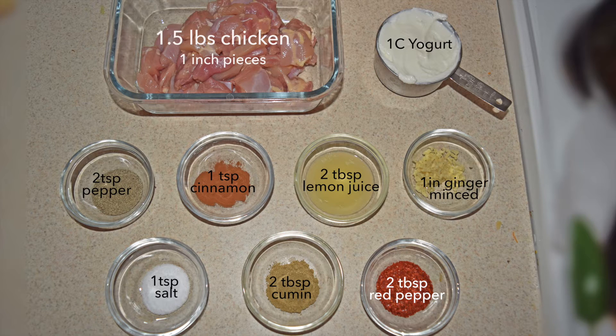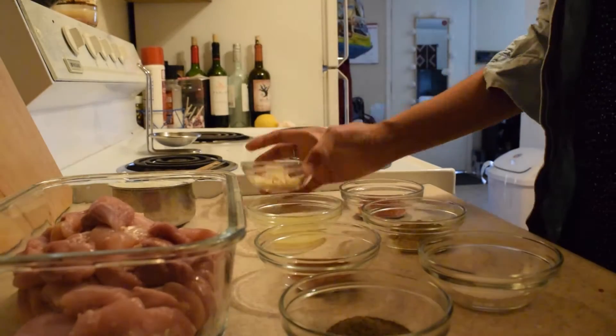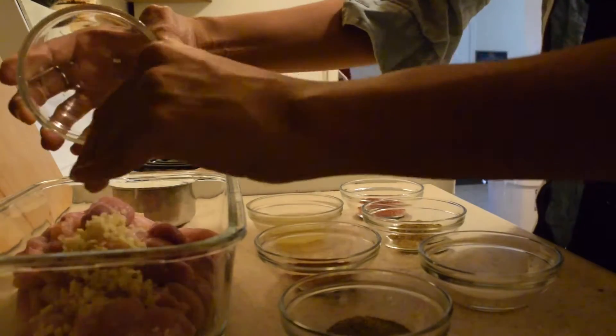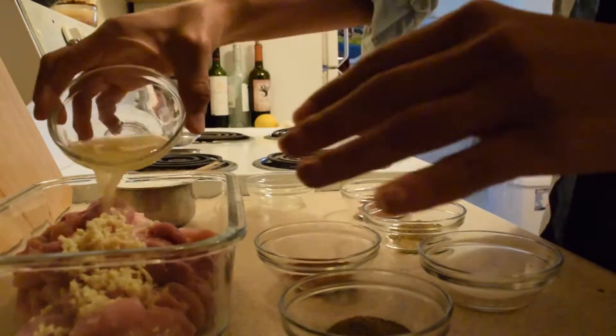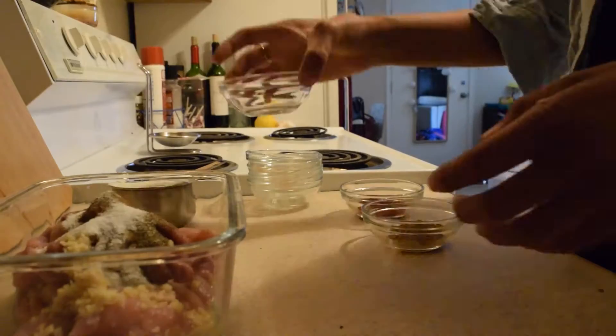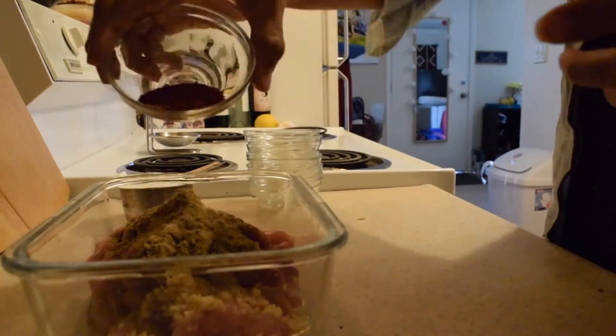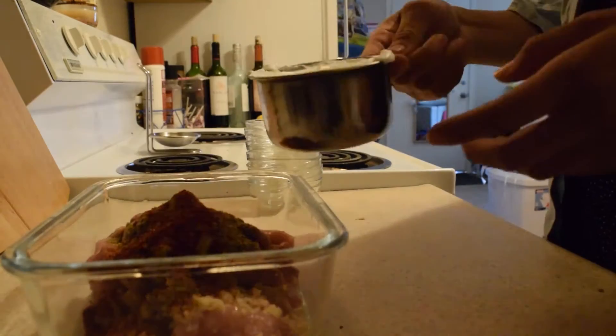A ginger-mint mixture, salt, as well as cumin, and since I didn't have crushed red pepper I decided to just use Korean red pepper. Now we're going to take all said ingredients and mix them into the chicken. We also have some bamboo skewers soaking in water so when we broil the chicken in the oven they don't burn, so we'll let that soak for a bit.